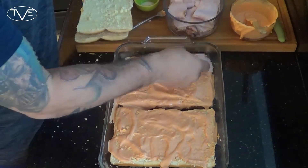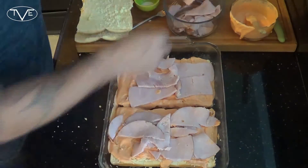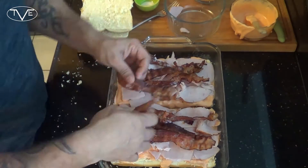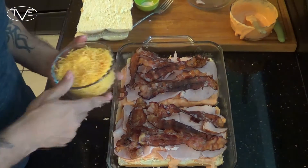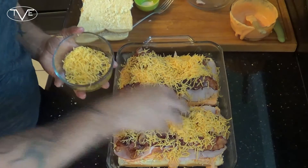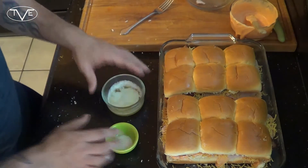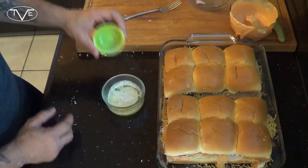Now I'm gonna go ahead and take our turkey as the next layer and just lay that all out. Next is that bacon we fried up. Then we're gonna go ahead and top this with our shredded cheese. Put our top buns on. Then I have about four tablespoons of melted butter and a little bit of garlic salt — I'm gonna mix this together and brush it over the top of my buns.